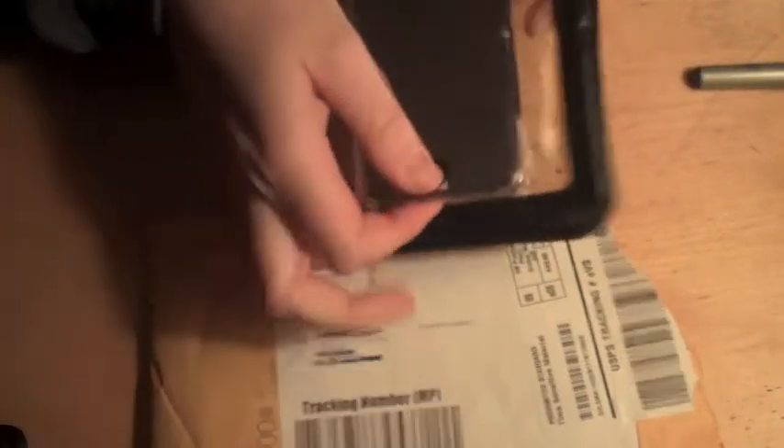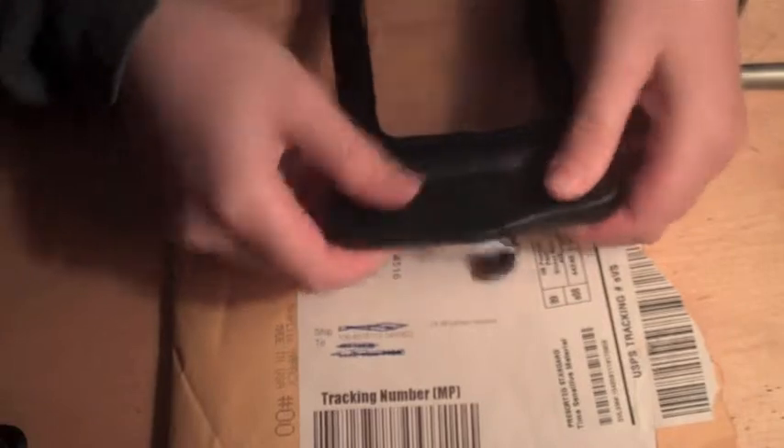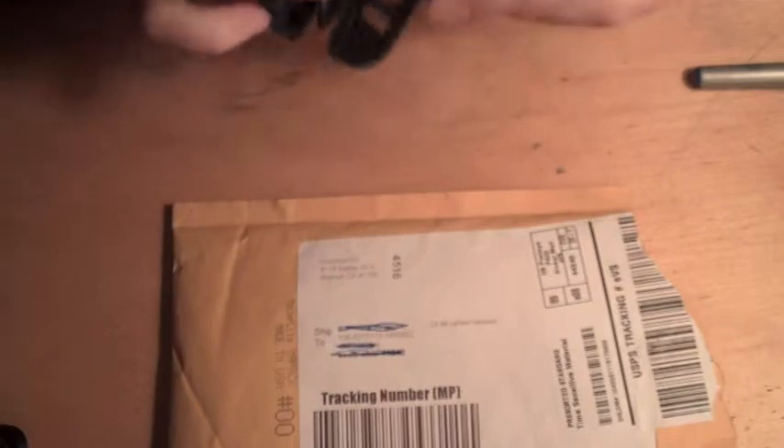This is just a very simple bag that I can put a flip video in. My iPod will fit fine in there — anything, really. To open it is actually a very smart way: you twist these little things around, like you're rolling your finger or something. So you twist it around and it opens like this.